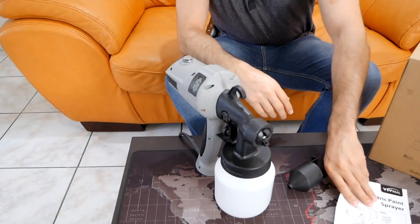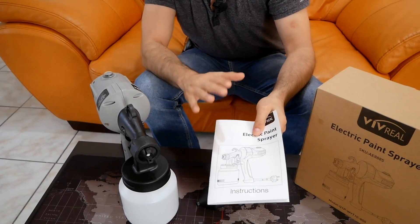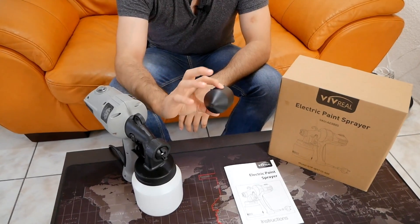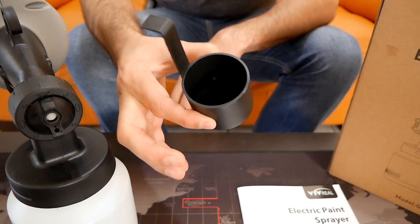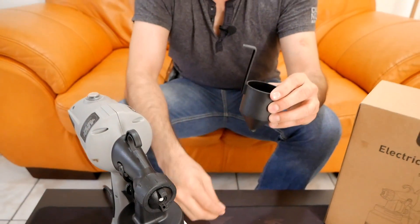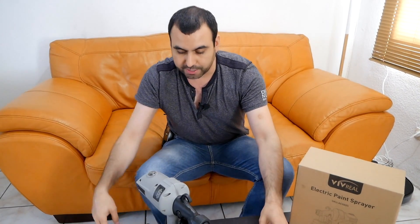First thing you're going to get is the instruction manual, which is really important that you guys have a look at and read because it has some key information you're going to need. Next thing that's going to come with your paint sprayer is this viscosity checker. Any liquid you're going to use with your paint sprayer, you've got to test it so that it actually flows without any problem. In the instruction manual, there's timing information — for example, you fill it up and it should take 20, 40, or 50 seconds, depending on what type of material you're going to use.